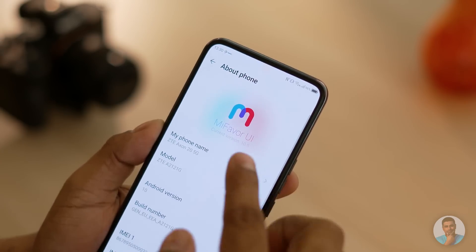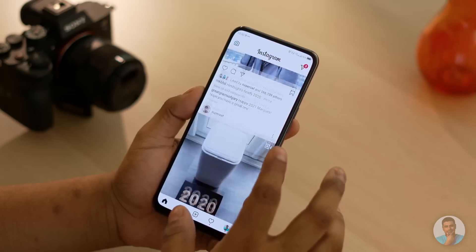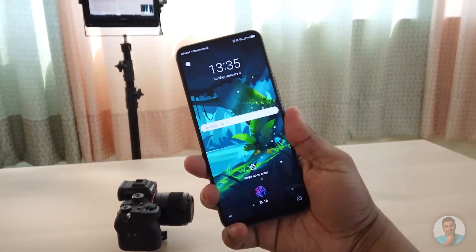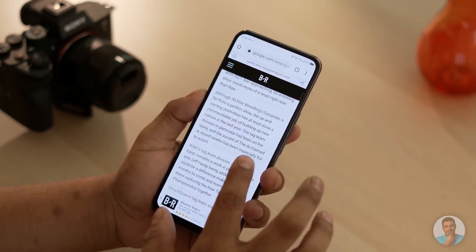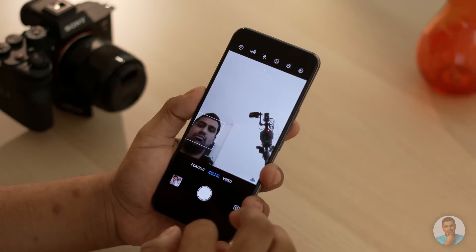From a software perspective, we have MiFavor UI here. Weird naming aside, it's quite stock-ish — ZTE hasn't tinkered around with a whole bunch of things. There are a few nice-to-haves like raise and double-tap to wake, shake to turn on the flashlight, and three-finger pinch for screenshots. The user interface is nice and snappy — nothing much to complain about except I would have loved to see Android 11 here.